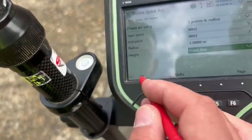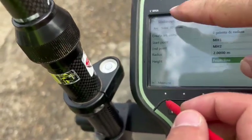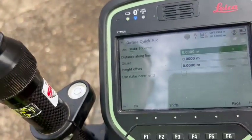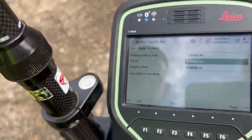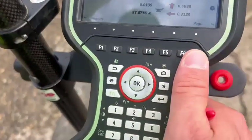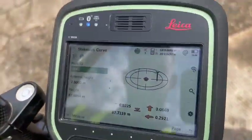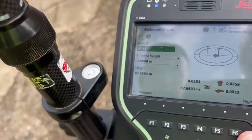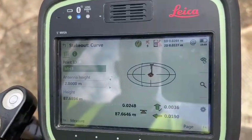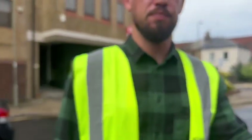So now set out again — this time one meter along the line and 0.2 meters offset. Go click on the stake please. Click on the stake, select line one meter and offset 0.2. Set that out for me please. Thank you very much. I'm setting out and offsetting a lot.